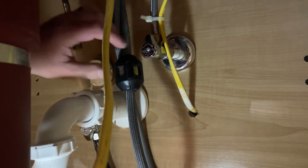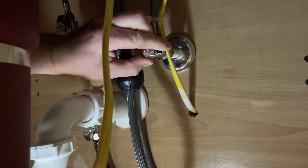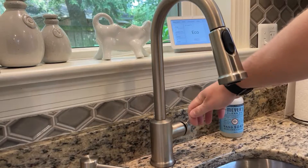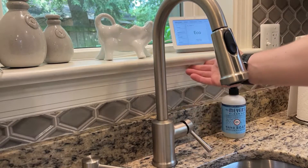The first thing we're going to do is shut off our water valves. Make sure those properly hold — no water comes out — so we know that our valves are working properly.